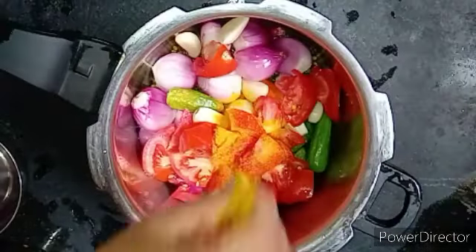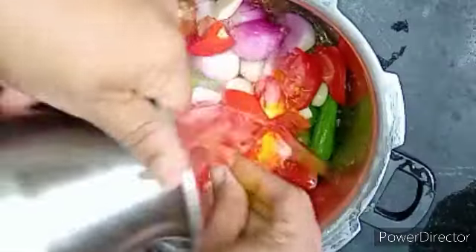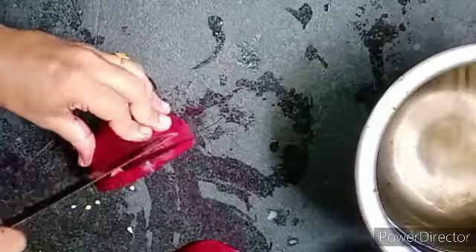You can add a little bit of oil. This is a good taste. Add a little bit of oil.